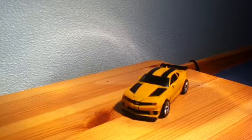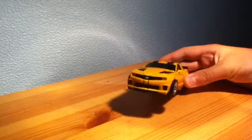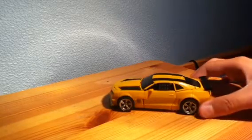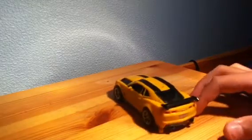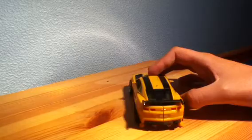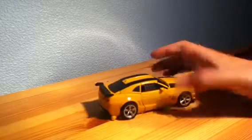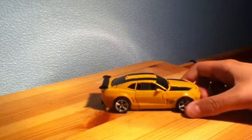This is the Dark of the Moon Bumblebee in his standard Camaro car form. It's a bit of an update on the new one — actually a little smaller than the previous films but it does look a lot nicer, with stripes on the roof and it's a more sporty version of the car, more like a rally car.